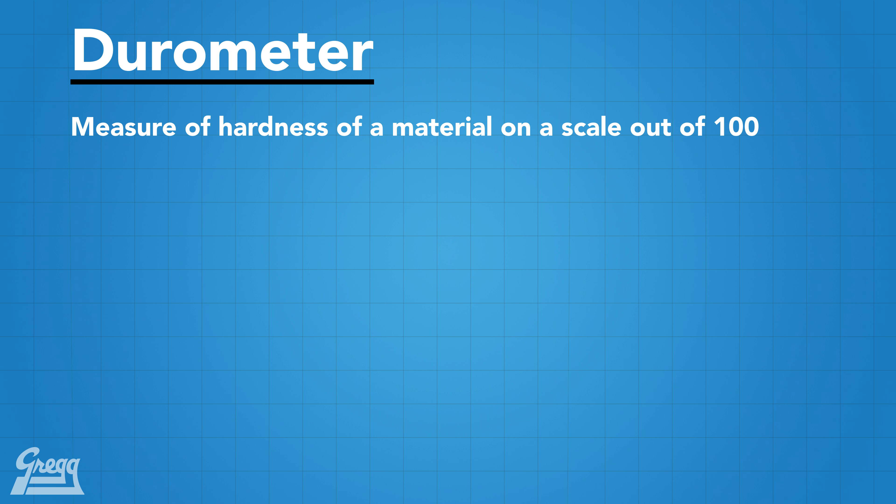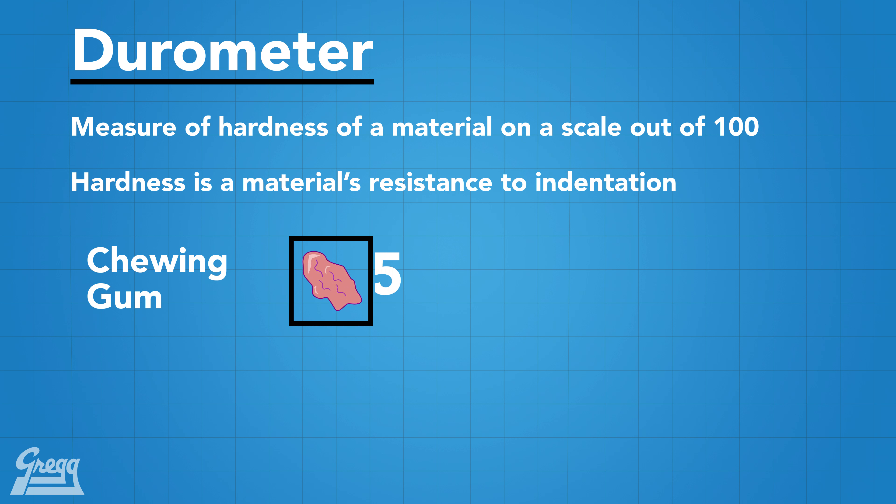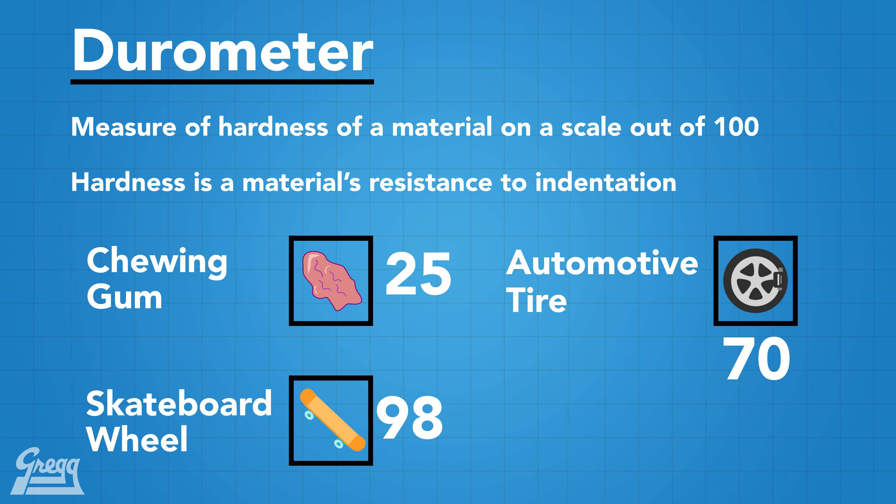The higher the number, the harder the material. By hardness, we mean the material is resistant to indentation. For example, chewing gum has a durometer of 25, an automotive tire is 70, and a skateboard wheel is 98, with the scale being out of 100. So, in relation to fittings, it's important to have an O-ring with the proper durometer depending on the pressure you're dealing with. ORFS fittings will always use a 90 durometer O-ring.